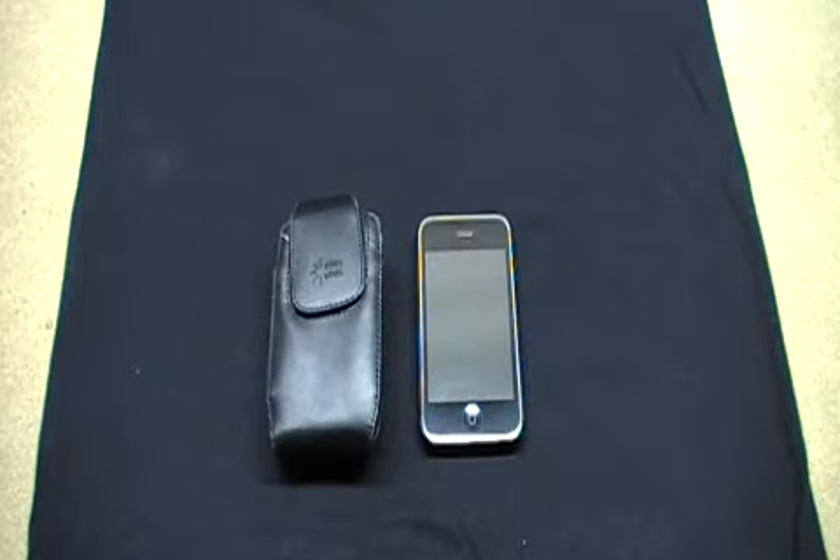What's going on YouTubers, it's the kid here from the Kid's Corner and today I got a quick review on a leather case from Case Logic for your iPhone 3G, 3GS, iPod Touch, anything of that size and nature.